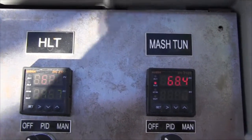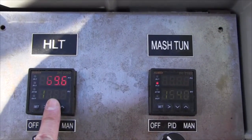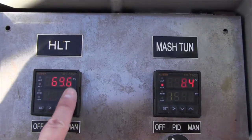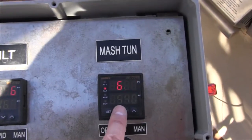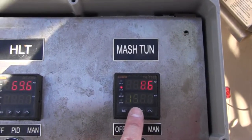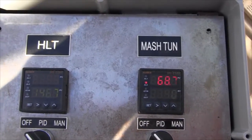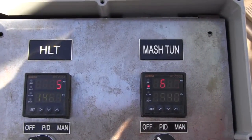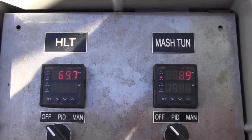One more thing I want to do today is adjust my PID parameters. My HLT is set perfectly, but the mash tun is a little off. I want the mash tun to kick in a little sooner when the temperature drops so I can hold the mash temperature closer to my target. I think that'll work really well.